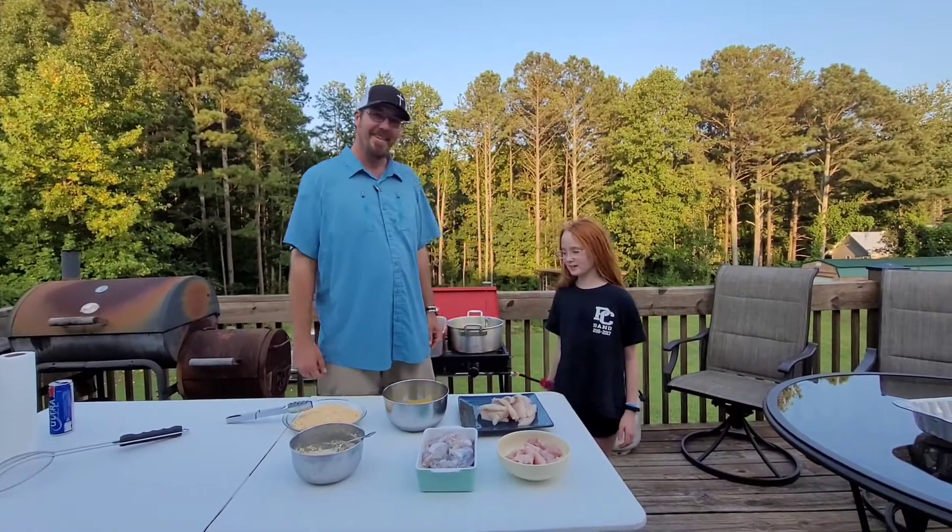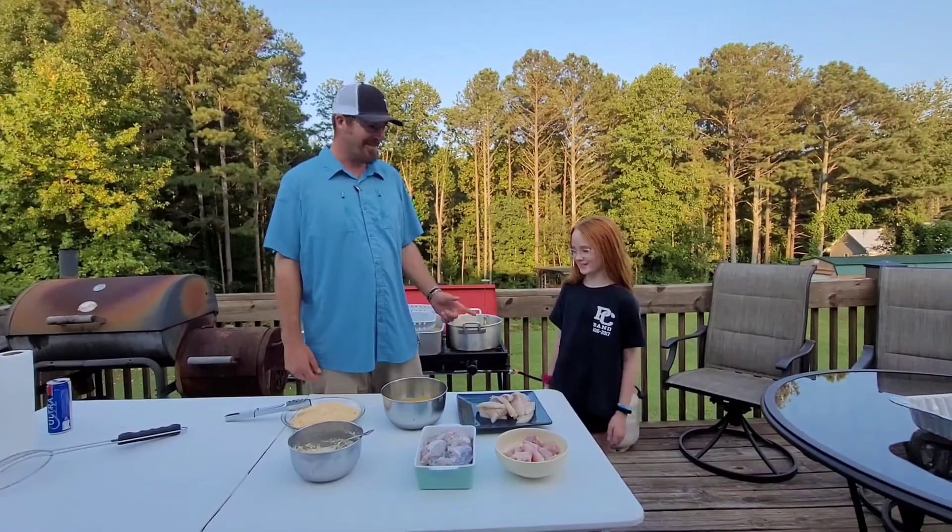Hi, I'm Jason. I'm Victoria. She's red-headed. This is Cooking with Red.